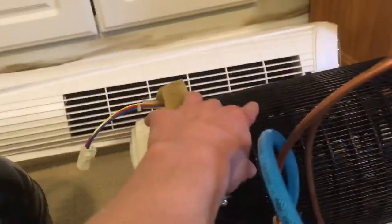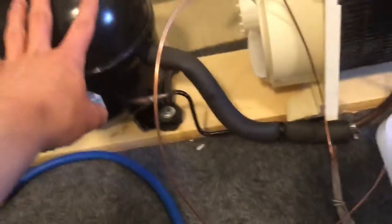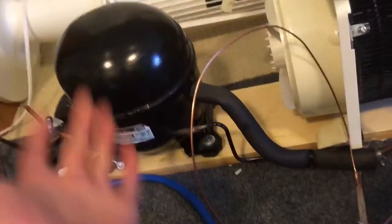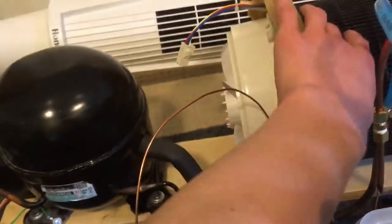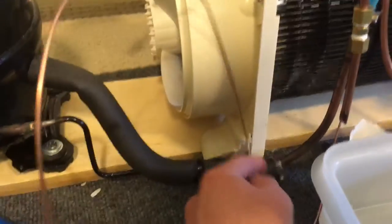The refrigerant goes all the way into this where it expands — this evaporator part is from a mini fridge too. The condenser is from a gigantic fridge; this thing weighs so much I can barely lift it and had to mount it to a piece of wood, otherwise it was way too flimsy. It flows into this and through this tubing where it gets recycled.